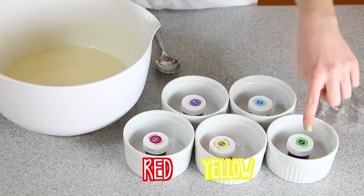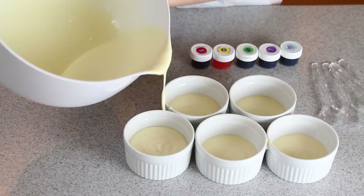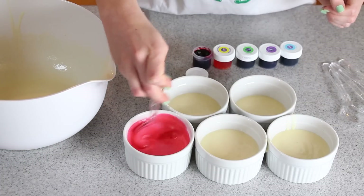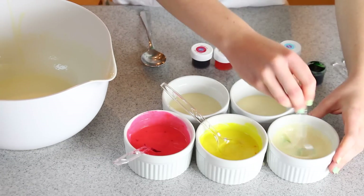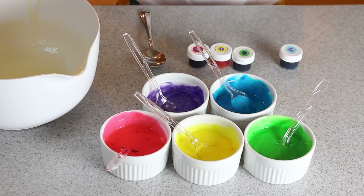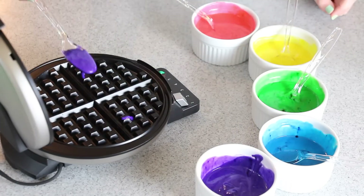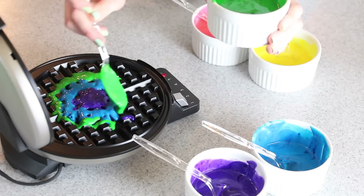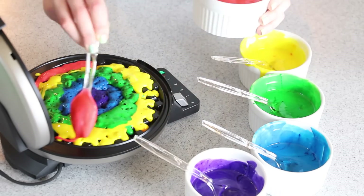I'm using red, yellow, green, blue, and purple food coloring gel to dye my batter. I'm going to pour my batter into five separate bowls, making sure I have more batter in the ones that require red and yellow food coloring. Now that I've got the colors I want, it is time to assemble the rainbows. The first color is purple, and that goes in the center of the waffle maker. Then a ring of blue around that, then green, then yellow, and lastly the pinkish-reddish-orange-y color.